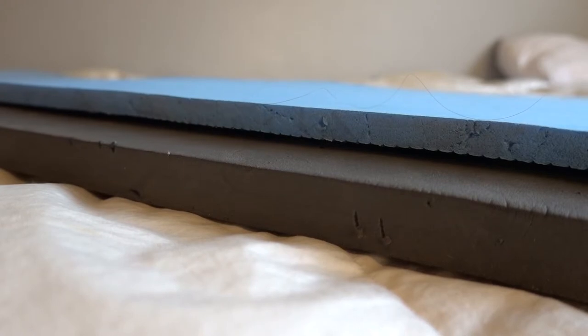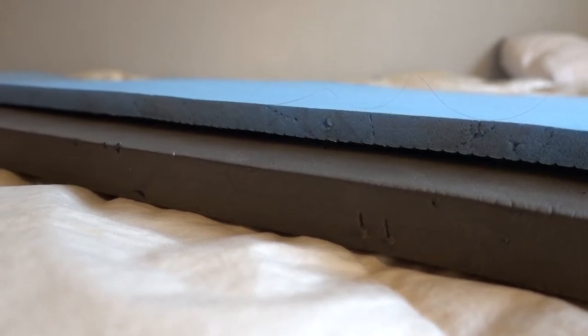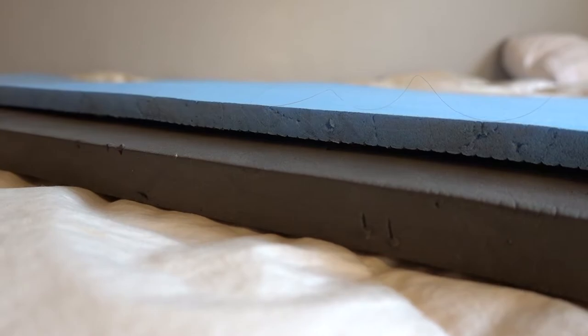They use the really, really thin blue or green foam mattresses, which are unbelievably uncomfortable. I can't even sleep on those things — it's like sleeping on a piece of wood.